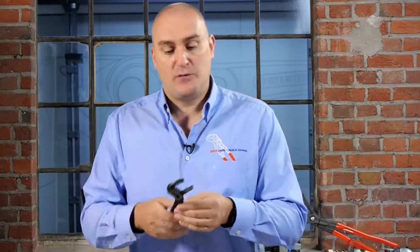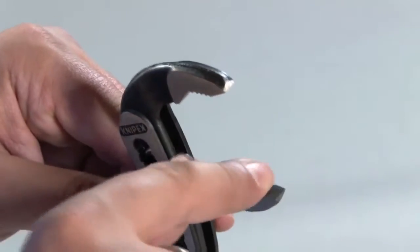So when you open the tool to its largest opening and you're working and squeezing the handles together, you don't actually pinch your fingers in between the handles, which is obviously quite uncomfortable. Another feature that all of our water pump pliers have is what we call our self-locking jaws. The teeth have been specially hardened and specially designed so that when you apply pressure to the workpiece the jaws won't slip off.